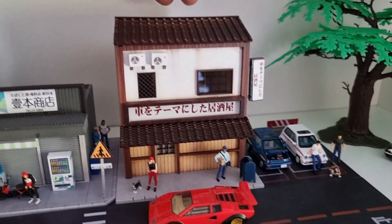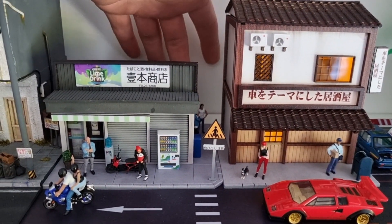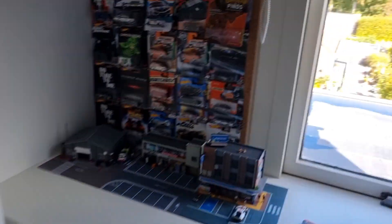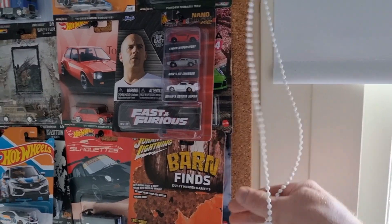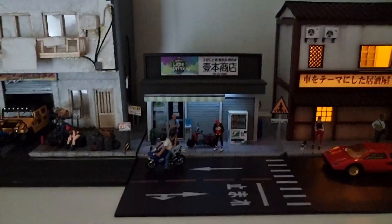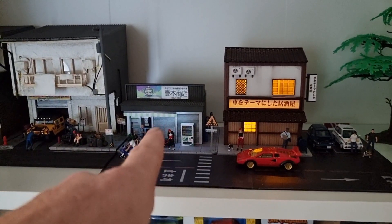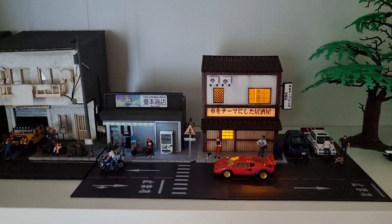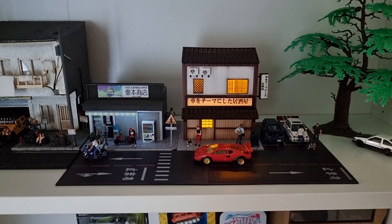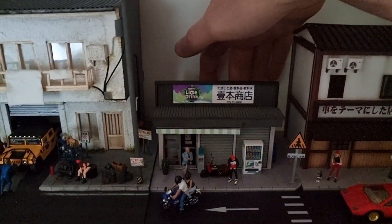Sorry for that. Let's see how it looks with the light on - there it goes. I'm going to make it a little bit darker. Yeah, that looks very cool. I like that the light from this one is different than that one. Perfect.